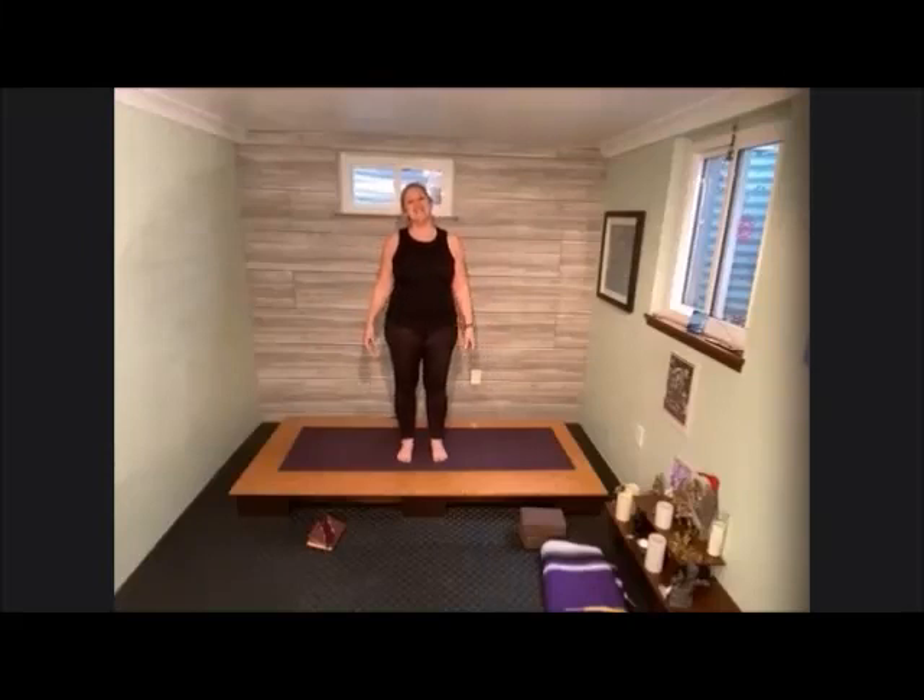Hi friends, thank you for joining me again. I'm so glad that you are here. Today is going to be full of fun. Today is all about curiosity, all about exploring through the body, and some fun unstructured movement — something we don't do a lot.